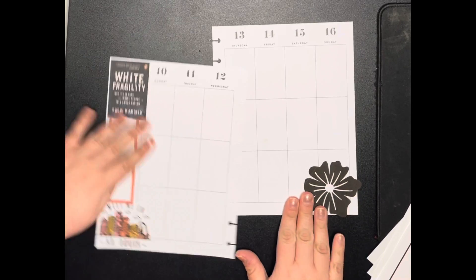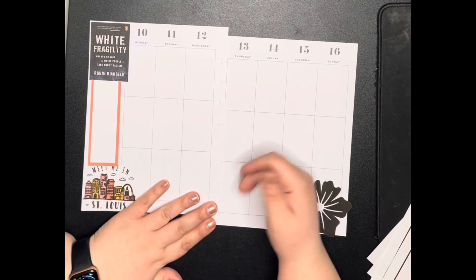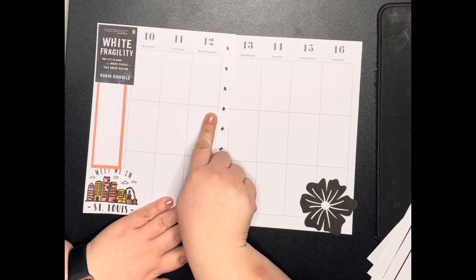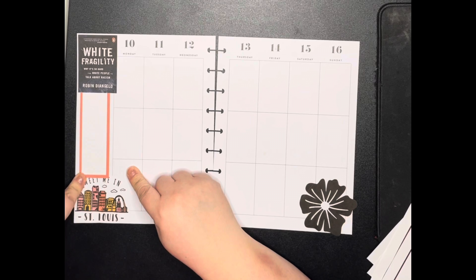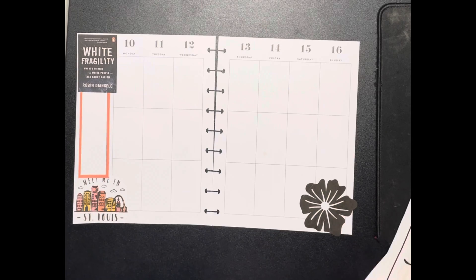I don't need a huge meal plan box this week because we're leaving for St. Louis on Thursday, which means we'll be at my sister's Thursday, Friday, Saturday, and Sunday. So really I'm just meal prepping for Monday, Tuesday, Wednesday — therefore I don't really care if I don't have a long place for meal prepping. Let's take a look at what we have left.